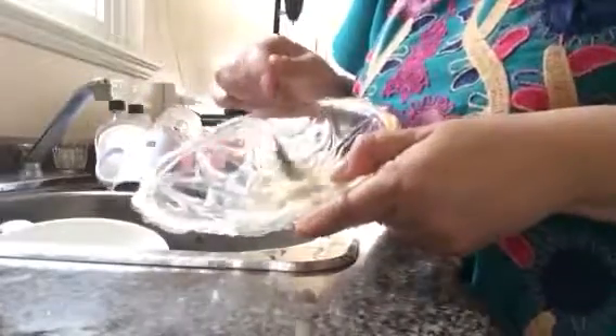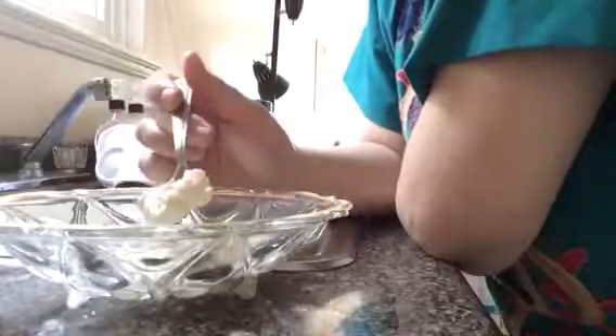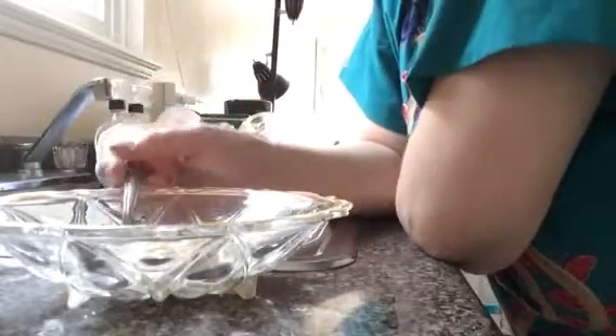Sour cream — and you can put it with your fruits, or you can put it with the berries, or you can put it just with bread for breakfast, some French baguette. It is absolutely delicious and healthy, and it's full of probiotics.